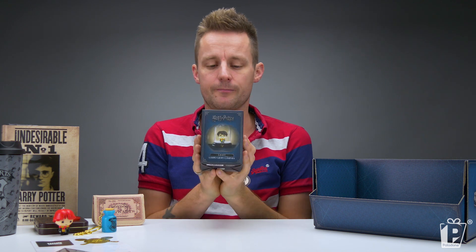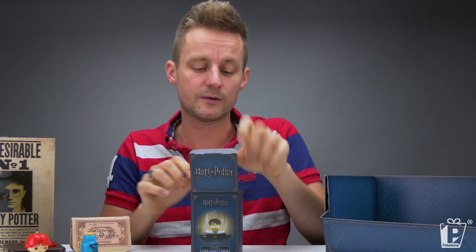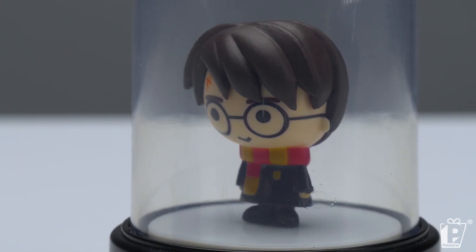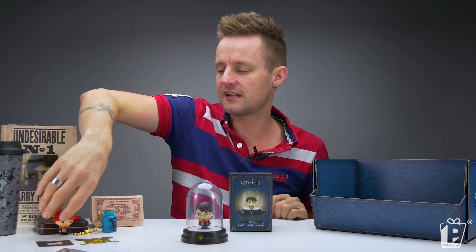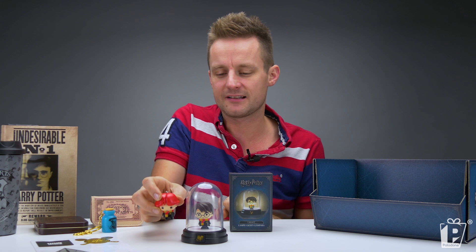This leads us on nicely to the collectible bell jar light — another item from Paladone Icons, which is the umbrella term for all of our collectibles. I won't spend too long because we covered this just last week. Here he is, Harry Potter, in his little bell jar light. And you can see we've used the same figurines that we did for the backpack buddies, so these all fit really, really nicely together.